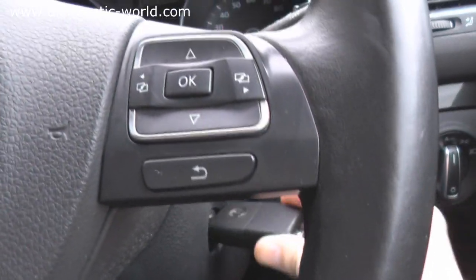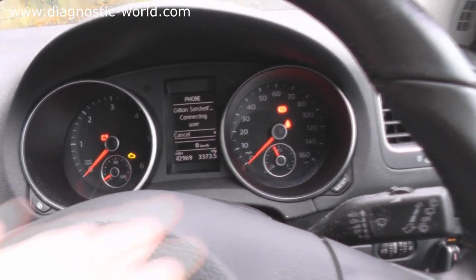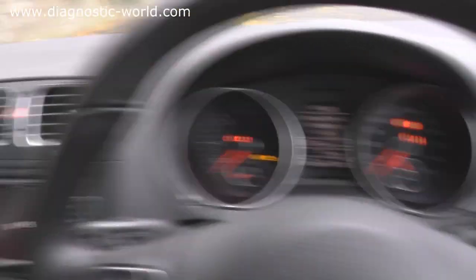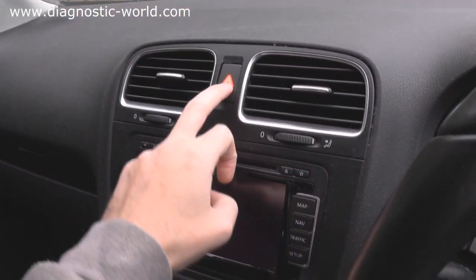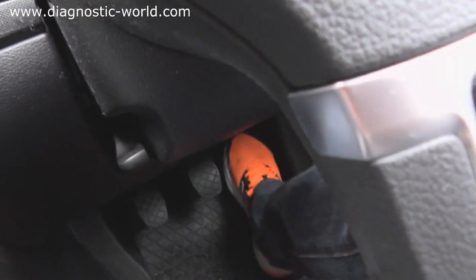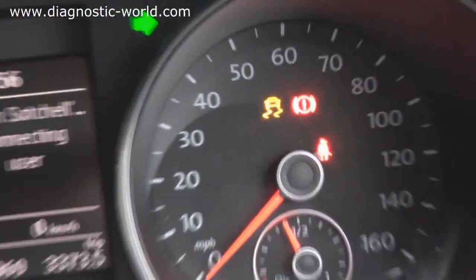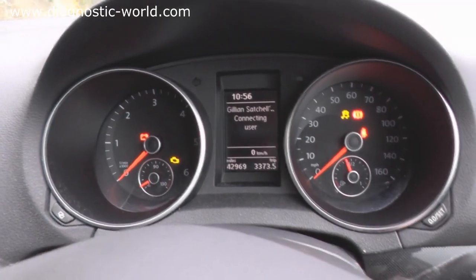Key in the ignition and wait till the lights go out. You will keep some lights on. Turn the hazard lights on, then press your accelerator five times, and you will notice the traction or ASP warning light come on the dashboard. Then start the vehicle.